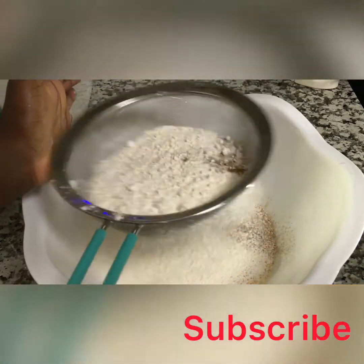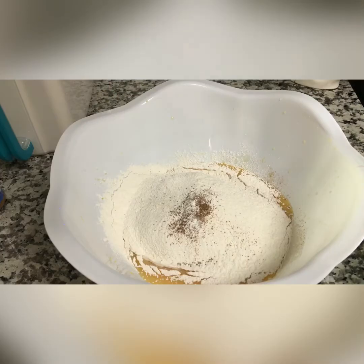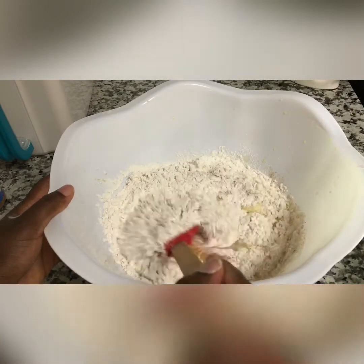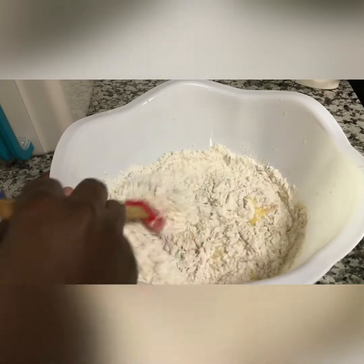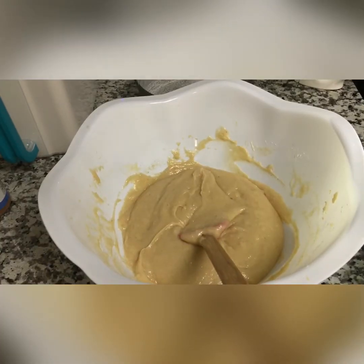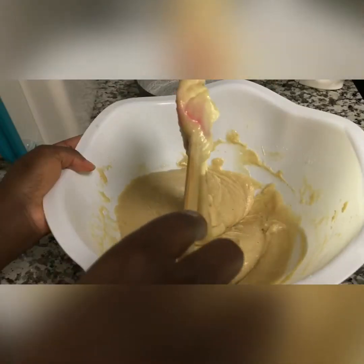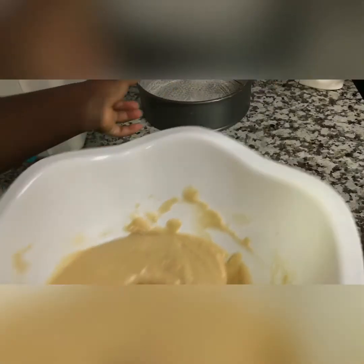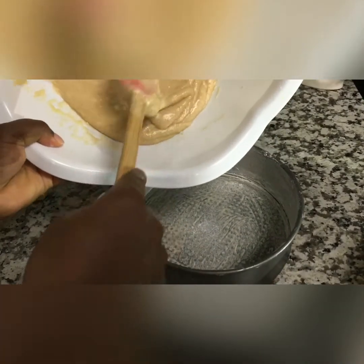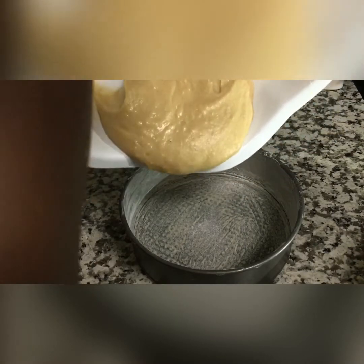Sift it all together — this step is very important in order not to have lumps in your cake. Mix gently until the flour is well combined and the mixture is smooth. If you've watched to this point, please don't forget to subscribe, like, and click the notification bell for more videos. Pour the mixture into your baking pan and bake in a preheated oven at 250 degrees Fahrenheit for 35 minutes.